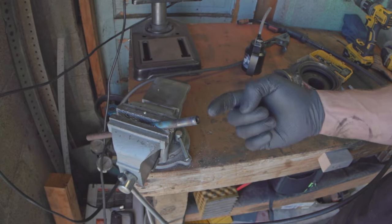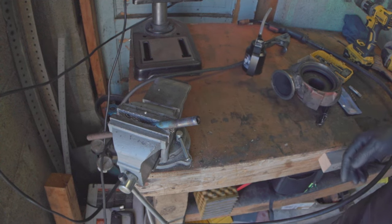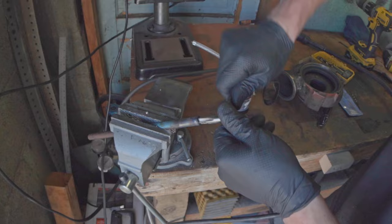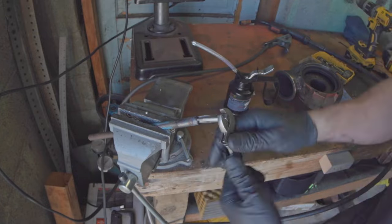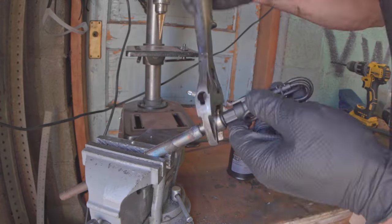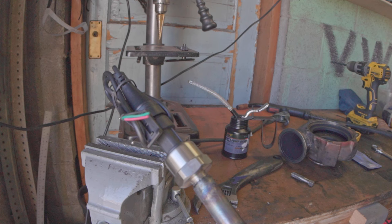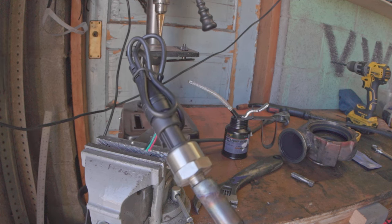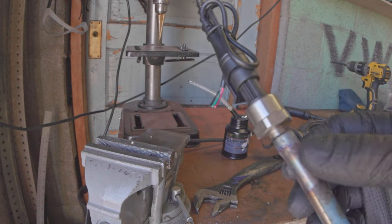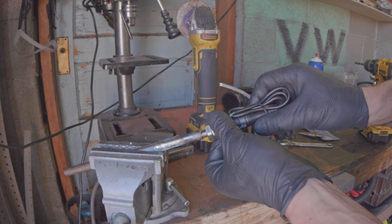My hole ended up a little more off-center than I wanted — that's what you get when you don't have an even depth of weld — but we can still throw a tap in here and it should work. Here's my finished product. It would probably work, but it's so off-center it's bothering me. I'm going to give it another attempt, weld around the edge evenly first before filling in the middle, so the weld is evenly thick and the drill bit doesn't drift.